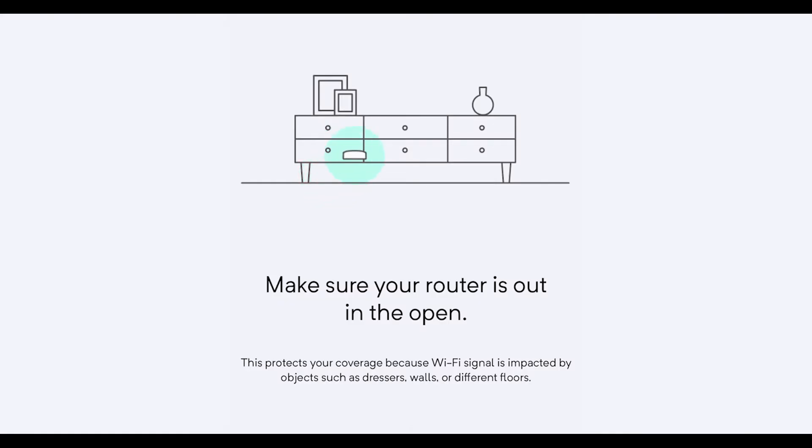Now let's talk about placement. There are a few things we recommend so you can get maximum performance out of your mesh routers. Number one: don't put it in an enclosed space. You may be tempted to put it inside a cabinet, inside your entertainment center, or tuck it underneath a desk, but this will inhibit its ability to provide maximum coverage. We recommend putting it in an open area on a flat surface.